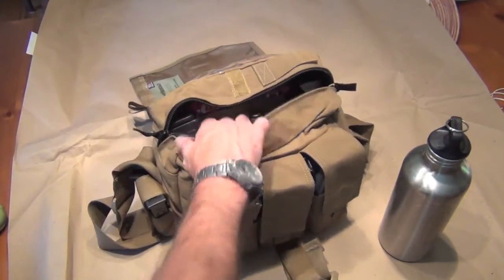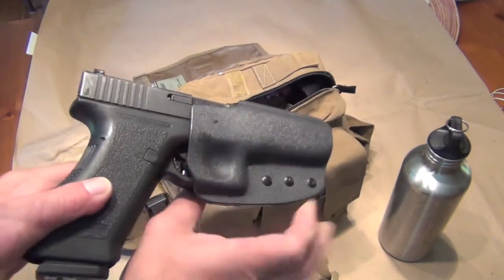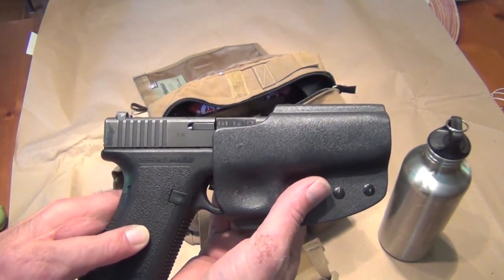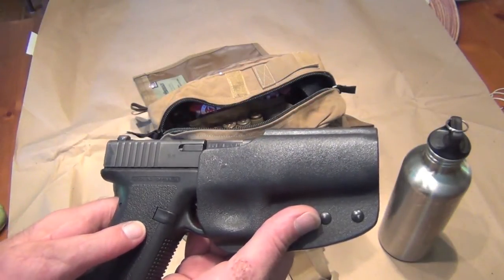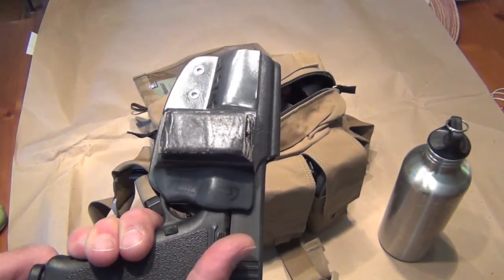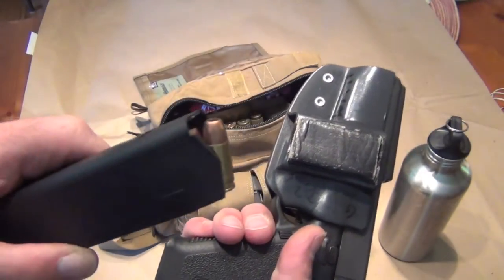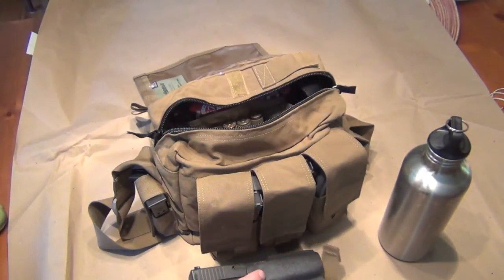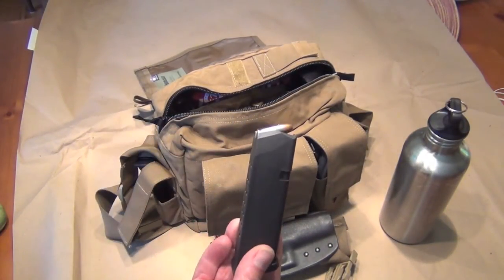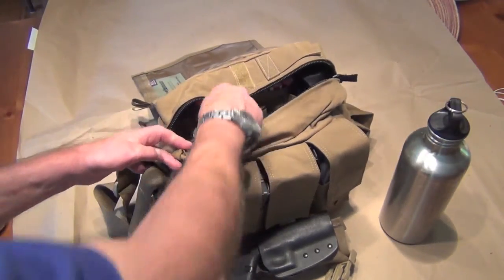In the bag itself I've got some things that are important to me. One is a reliable handgun — in this case a Glock 17, a Gen 1 version that's been around a long time — and a holster, because I want to be able to put that on my belt. I don't have a round in the chamber but I do have magazines: one in the gun and two other mags on the side, 17-round mags loaded with 15 rounds each, so a little bit of extra ammunition there.